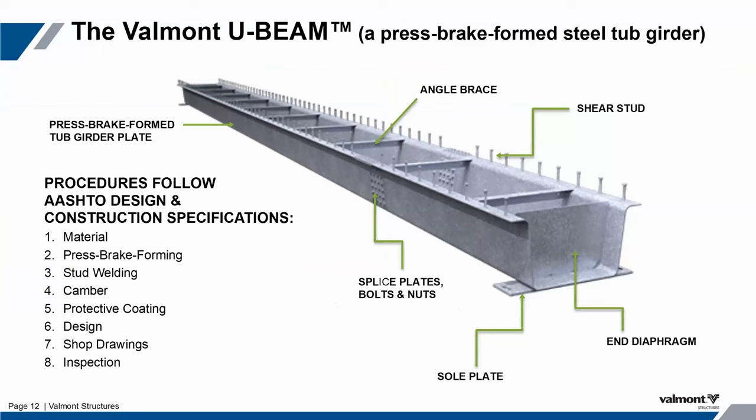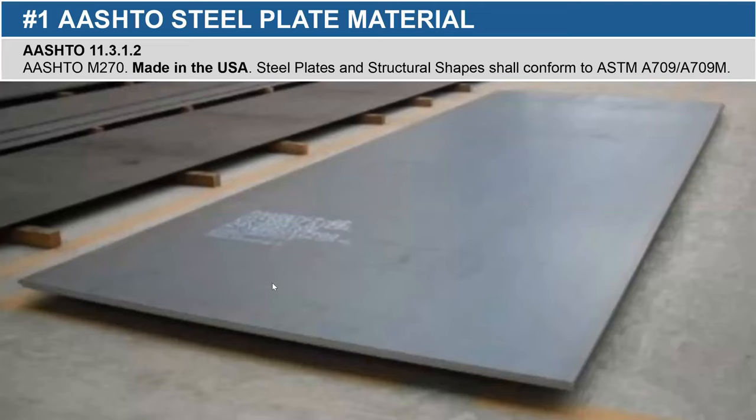Here's a good blowout of what a press brake tub girder looks like in all its base components. You can see the shear studs — we shop-apply the shear studs, which is not a necessity, but we do that to speed up the installation process. They are mostly galvanized by default, but there are some coating options. There's also a good picture of what a bolted splice connection looks like. For anything over 57 feet, we add a bolted splice to achieve whatever that ultimate span length ends up being.